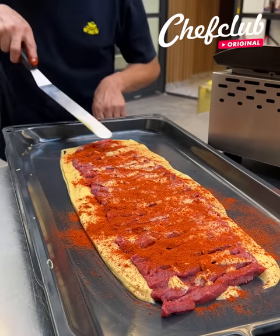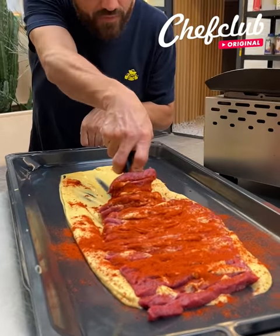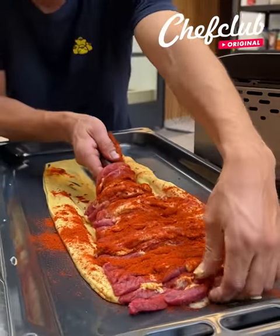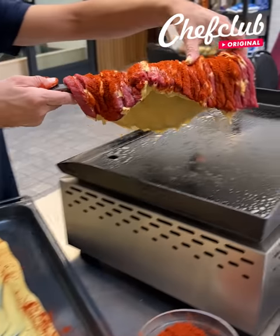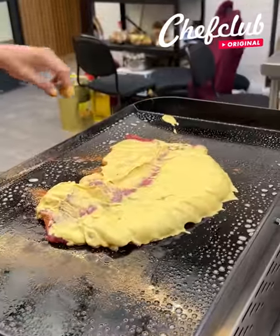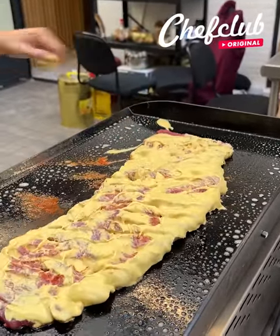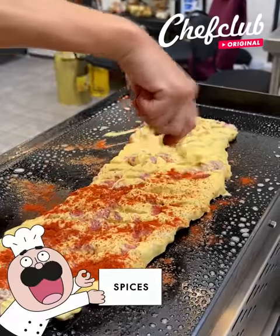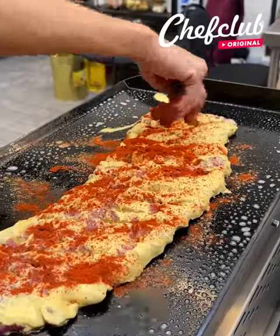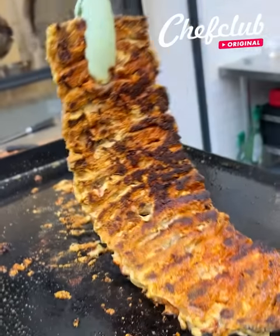Come back through, grab all of this — beautiful. Come this way and we place it on our hot grill. Go ahead and stretch it out, open it up. Come back through with a little more. And we let that cook down. When it's ready, go ahead and grab it and flip it to the other side.